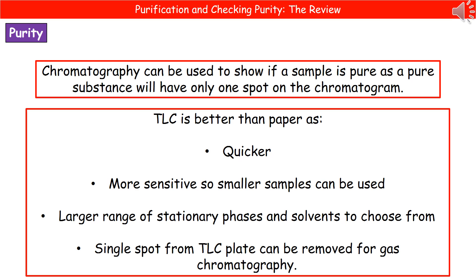If we have a pure substance, then on your chromatogram you will only have a single spot. If you've got more than one substance present, they each have their own spots on the chromatogram, and therefore it would be an impure substance.